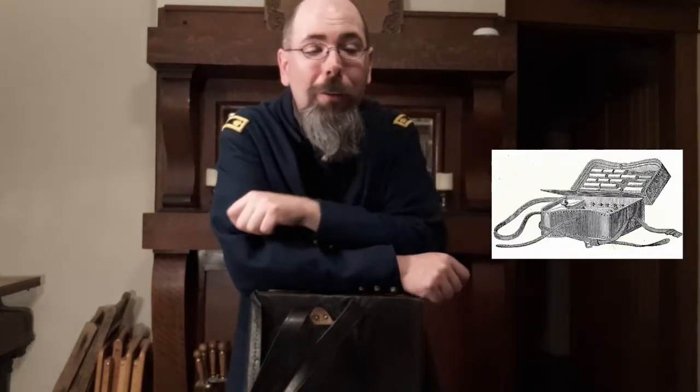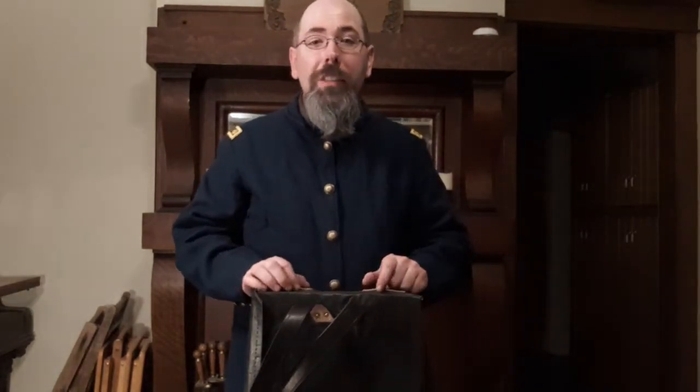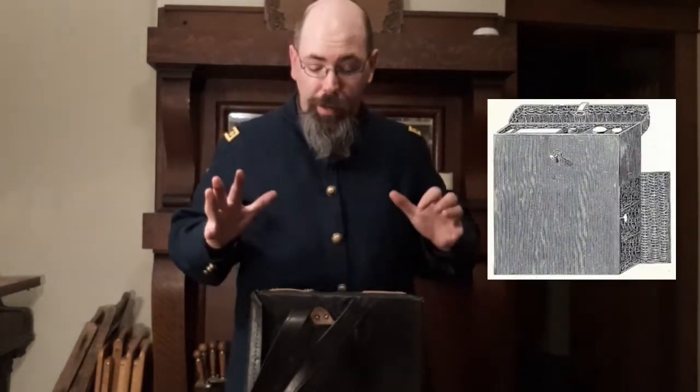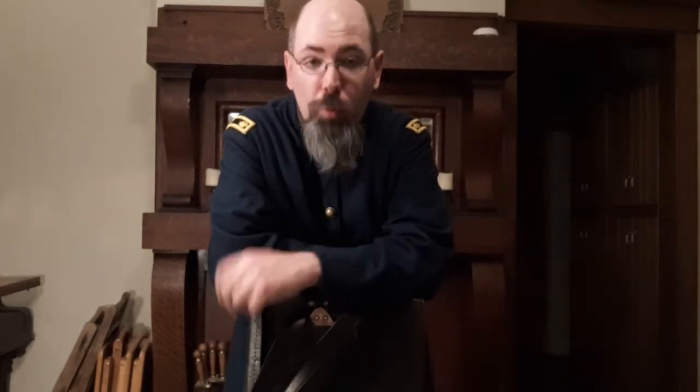In 1861 to 1863, the basic medical case was the hospital knapsack. They did have the McEvoy knapsack that was wicker-based, very similar in size and contents. But this particular case was an improvement because it was more durable, and the drawers in it could be divided out. Throughout the war, from 1861 to 1865, they kept trying to identify and find the most necessary items for a soldier to carry.